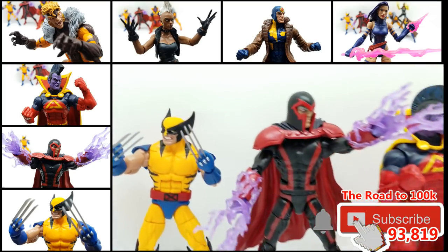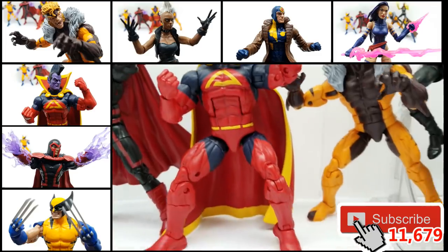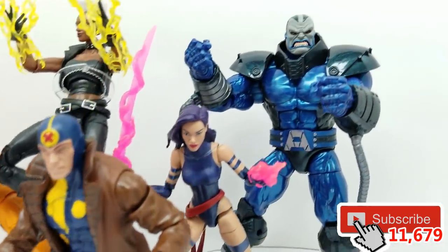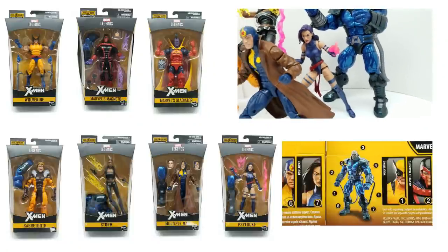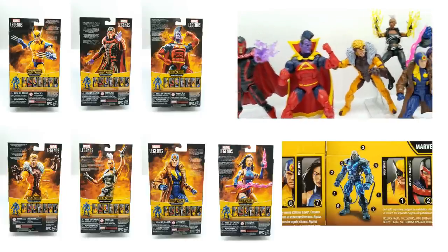Look how incredible this set of Marvel Legends for X-Men Build-A-Figure Apocalypse is going to look. Subscribe to our channel if you have not already — click the subscribe button below and click the little bell so you can get notified every time we have a new video. Let's have conversations in the comments section below. Let us know which one is your favorite. Why don't we go ahead and get started?